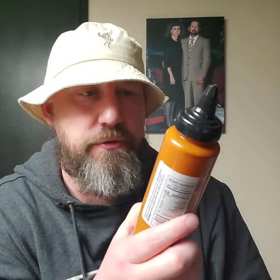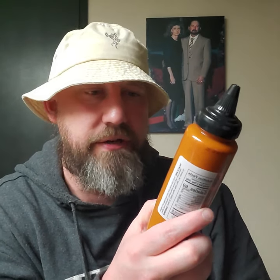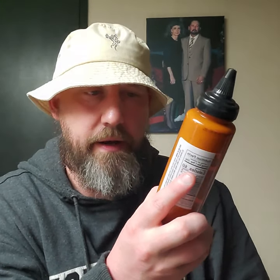It adds a smoky kick to salads, burgers, fries, veggies, noodles, sammies, fish, seafood, poultry, and beef. Terrific as a sauce or marinade for chicken or fish. Squeeze on fish tacos or scrambled eggs. Perfect.